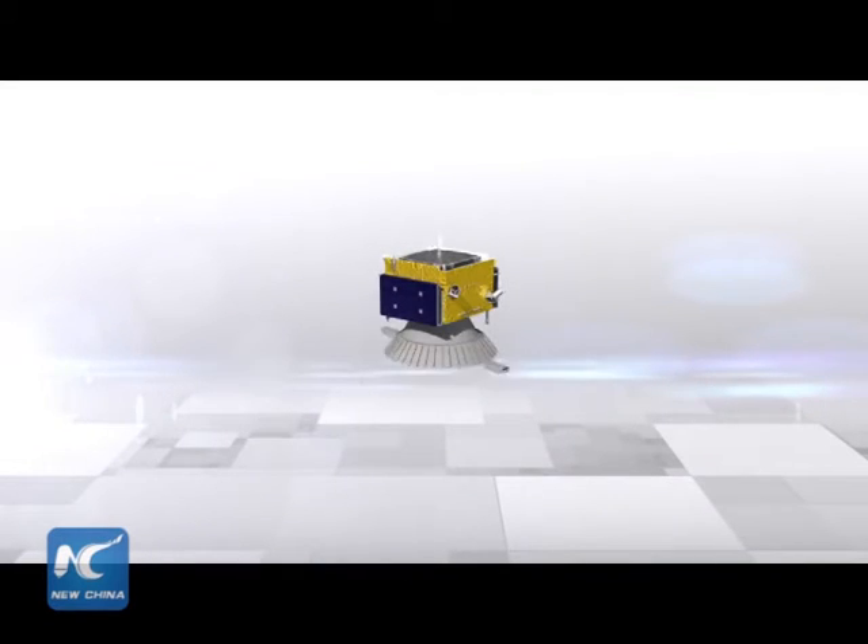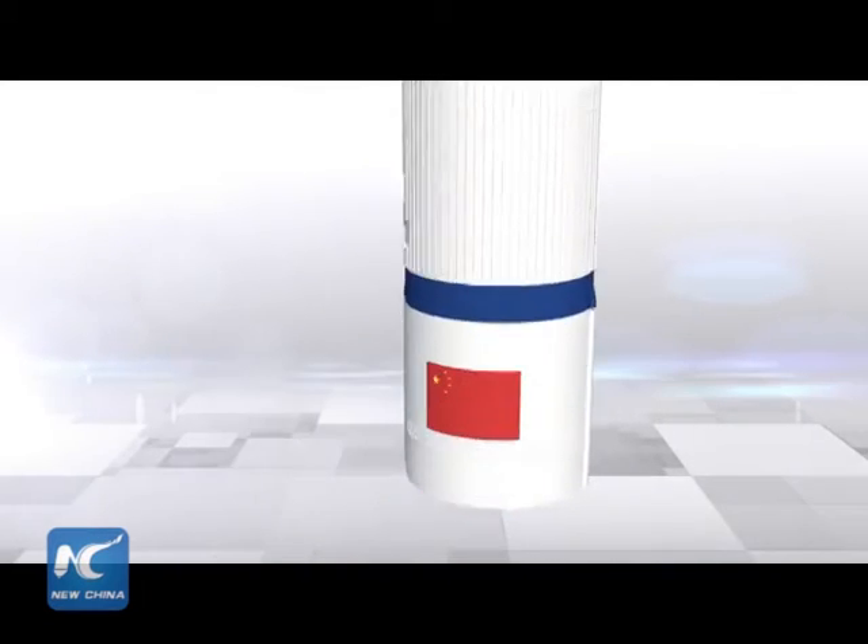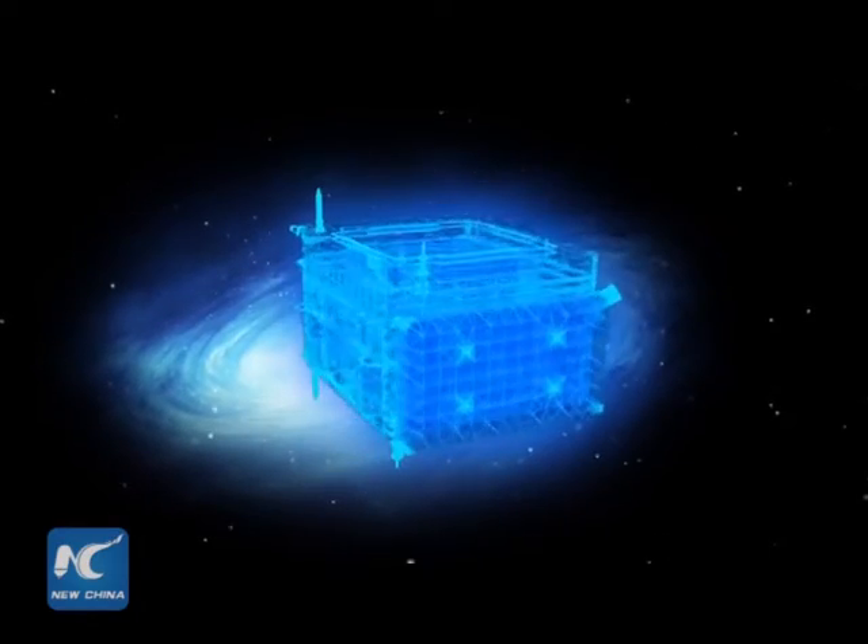We brainstormed ways to cut the satellite's weight. We made a few detours along the way. We changed the design of the satellite four times. The engineers managed to cut the weight of the satellite to just under half a ton, although the satellite is still capable of carrying loads weighing as much as 1.4 tons.